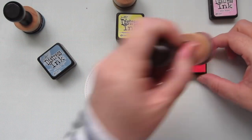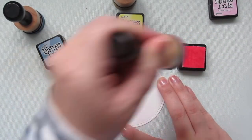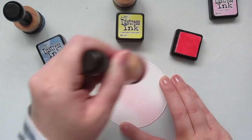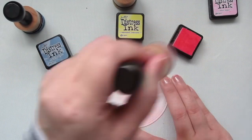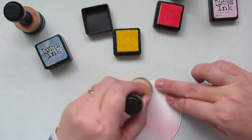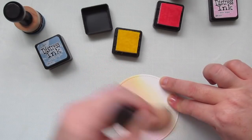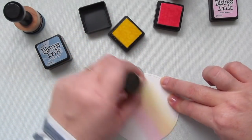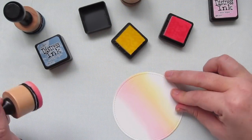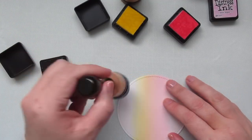I've die cut a piece of Bristol smooth surface cardstock using the Lawn Fawn stitched circle stackables, and I'm going to blend on some Distress Ink. I'm using Spun Sugar, Squeezed Lemonade, and Stormy Sky. I'm starting with the Spun Sugar, doing a stripe a little bit low of center on the scene, and then coming in with the Squeezed Lemonade right above. I don't want the colors to mix too much — I kind of wanted distinct layers. I didn't want to encourage the yellow and pink to make orange, or the yellow and blue to make green.